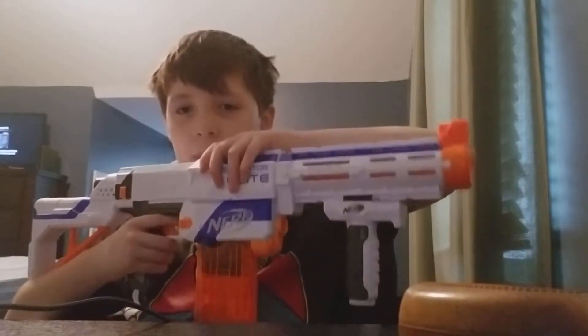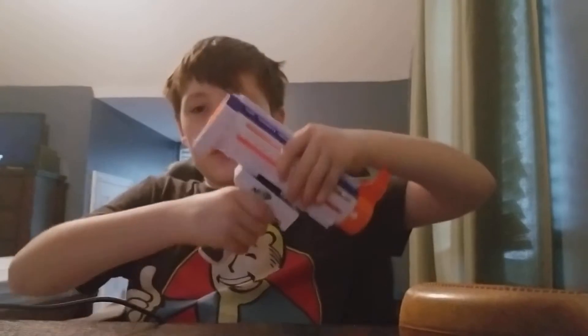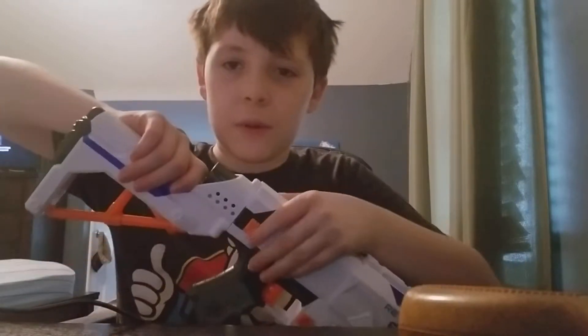It's a spring blaster that has a flip-up iron sight on this detachable barrel, with this cool little detachable — I'm new to the attachments — this little detachable handhold grip thingy, and with a detachable stock that you can put on other things.